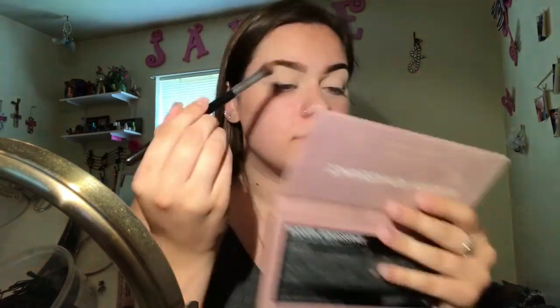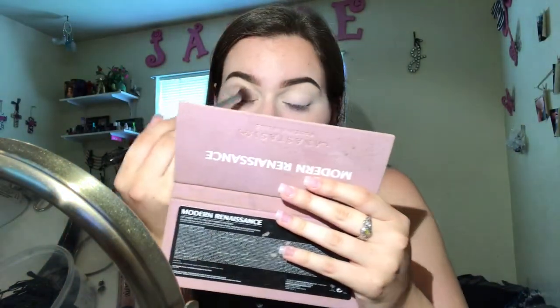I'm gonna go ahead and start my eye look. I'm just gonna do a look that I always do — it consists of glitter, but it's like a nice one base color and then I put glitter right in the middle. Super easy. I'm just gonna take burnt orange and raw sienna together and put that in my crease.